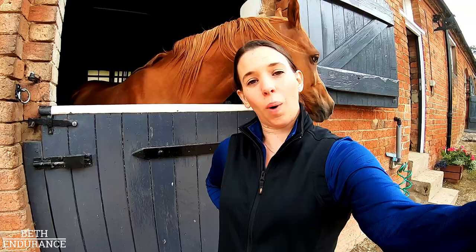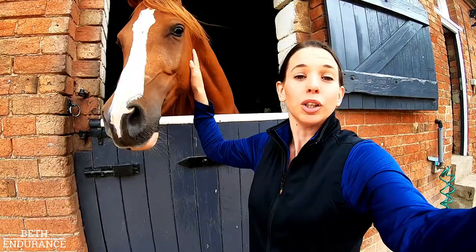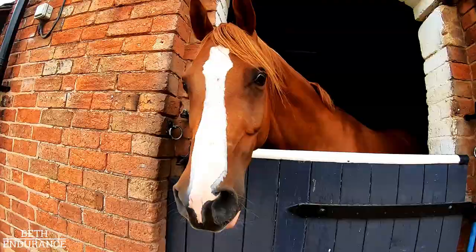It's a pretty miserable, wet, windy day. Qantas is on box rest because he hurt his leg — well, we hope he has an abscess in the foot. He's much much better. So I thought, because I've had a couple of requests, this would be an ideal day to show you all of the equipment and different kit I use in training and competition.